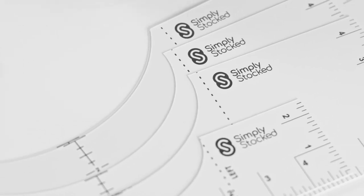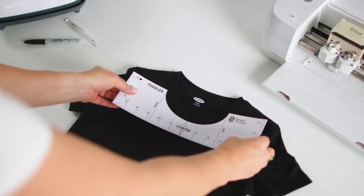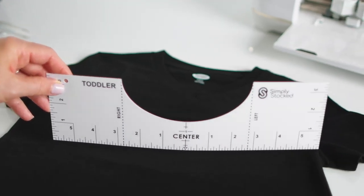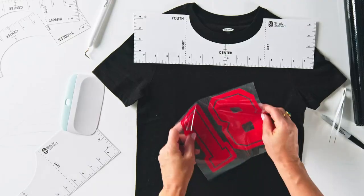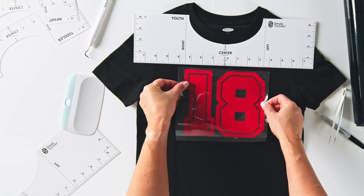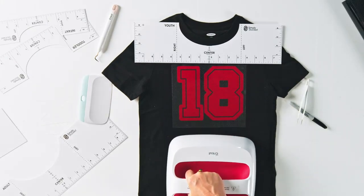Simply Stock's t-shirt ruler set makes vinyl alignment simple. Each set contains four separate rulers with different neckline cutouts and varying lengths ranging from 10 to 18 inches, giving you the right ruler for toddlers to XXL size shirts.